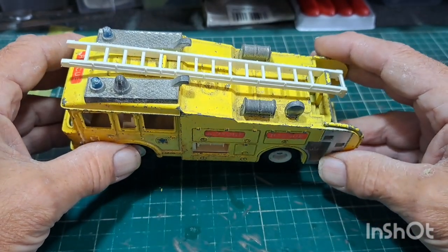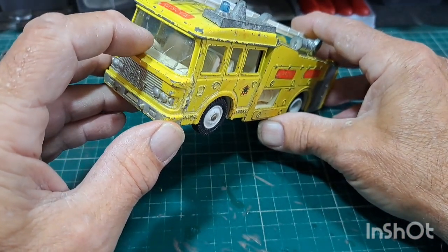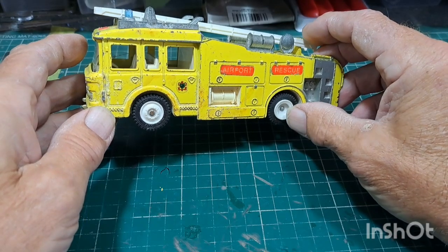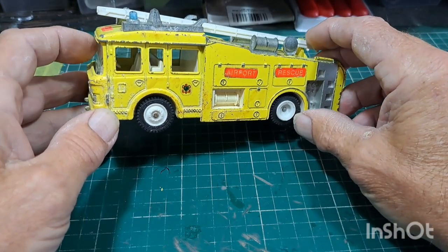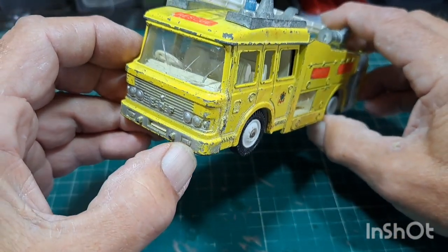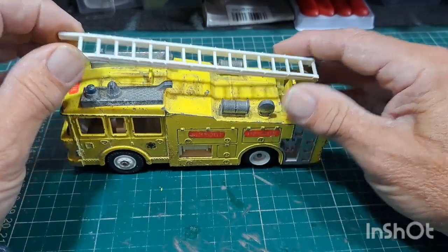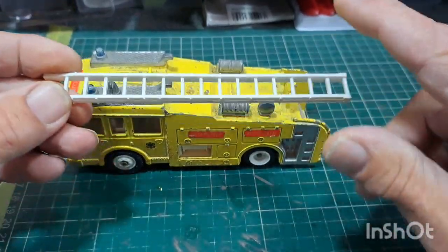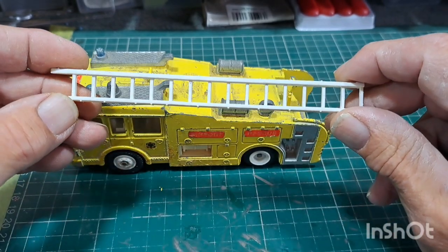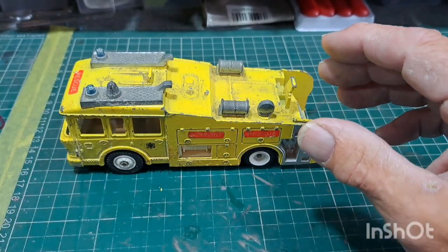This one I've already got a replacement window from a donor fire engine — it had a cracked base and was basically for spares, but luckily the window unit survived because this one's shot. The plastic ladder is just a plastic ladder, and this is also the same inside fitting as the other one — the other fire engine has a red plastic piece inside.